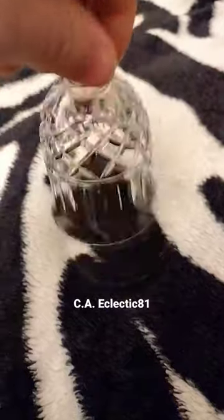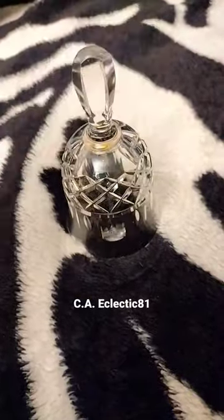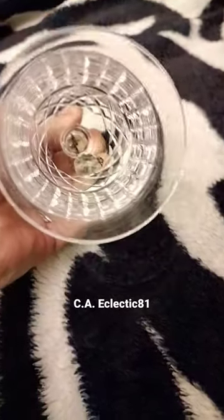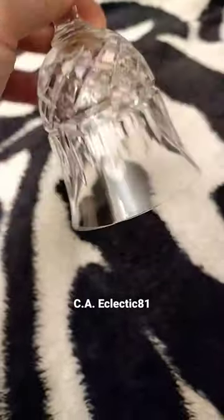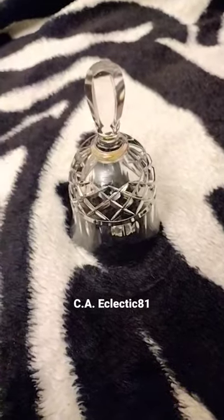It sounds really neat. You can hear the glass in there. It's a glass bell, so I'm definitely going to be careful with it. It's hooked up by a little chain in there. I love these kind of bells. I think they're real neat, and I think it would be a perfect addition to my altar.